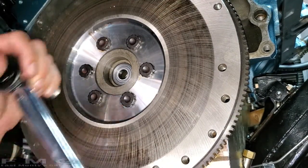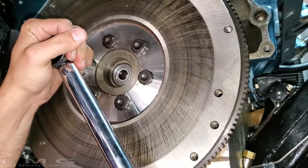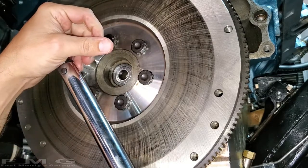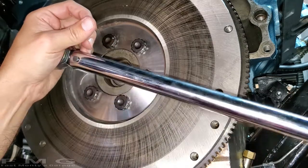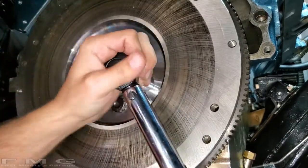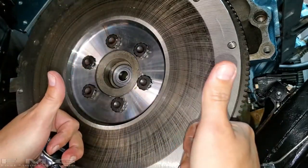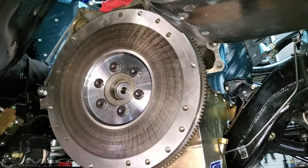If your engine starts to rotate while you're torquing the flywheel bolts, get a friend to hold the front — or like me, put a breaker bar on the front crank bolt. That will hold the engine while you torque it. Flywheel is on.